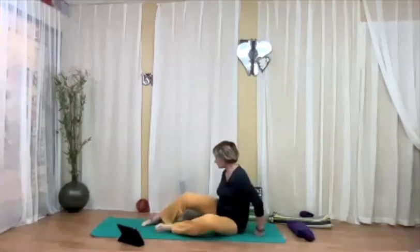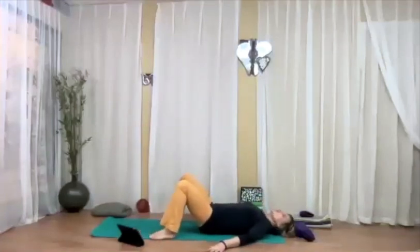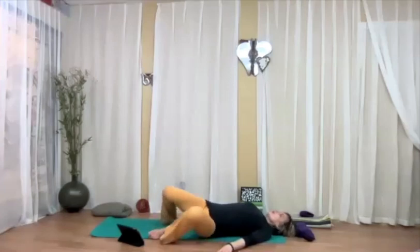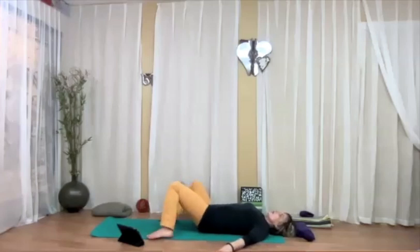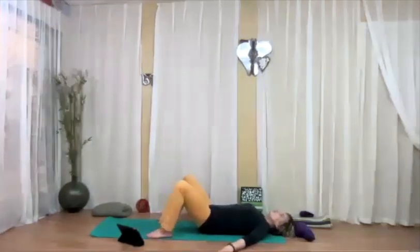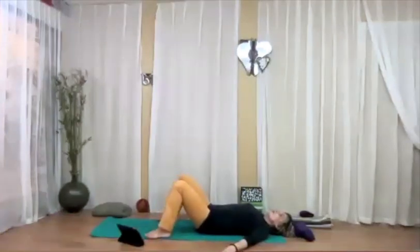Bend your knees and take your feet to the sides of the mat. Take your arms out of the way, feel your lower back on the ground, take a deep inhalation here — slow — and then on the exhalation slowly lower the knees to one side, inhale back to center, and exhale to the other side. Repeat a couple more times, timing the movement with the breath, maybe closing your eyes.